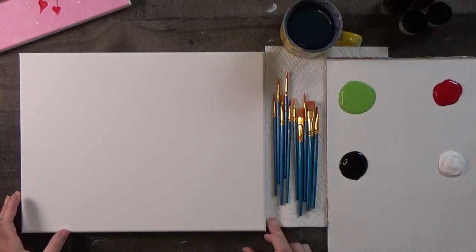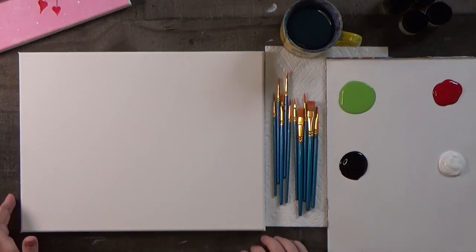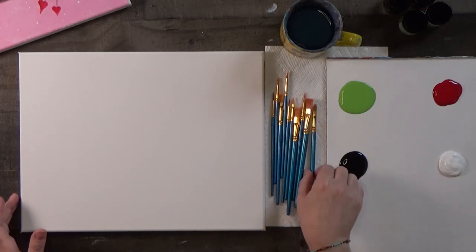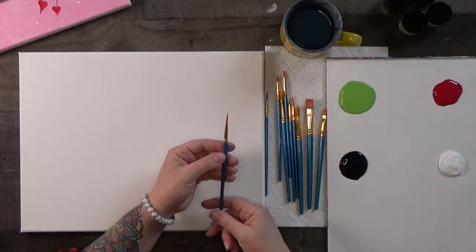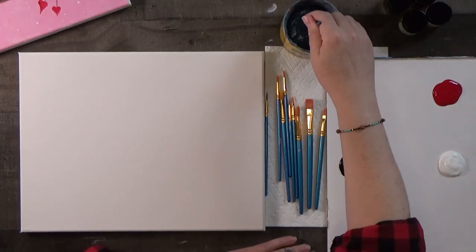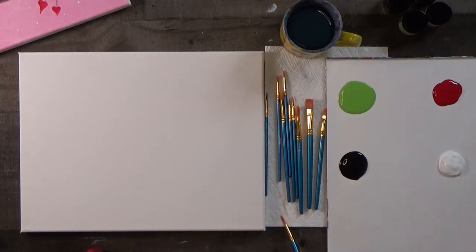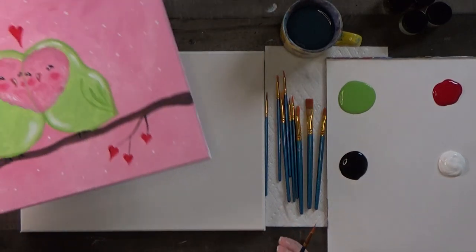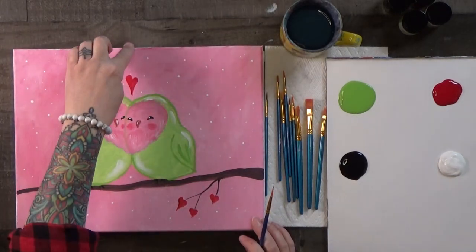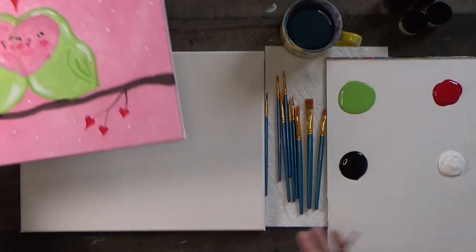I want to start off with a smaller brush just to draw the things that get us started. Let's pick up a little pointy one — I picked up number five. It doesn't matter, just find one that's round, pointy, and small. Dip it in the water cup and brush it lightly across the bottom. You'll want a cup or old mug for cleaning your brushes, and an old paint ring or paper towel. First, we're going to divide the canvas with a dotted line, then draw a heart shape, and the birds form from that.